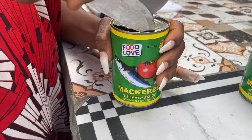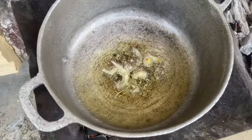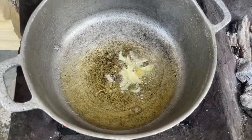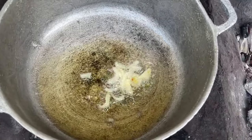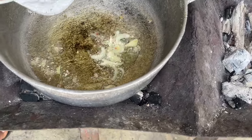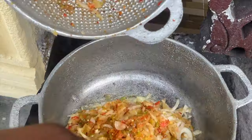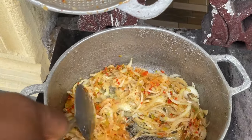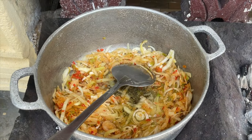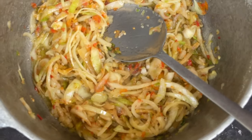I already had the pan on the fire with the oil, and I tested it by adding a little bit of onion into the oil — as you can see it's ready. Now that my oil is ready I'll be adding in my pepper and onions. I'm just going to stir them into the oil. I also realized I needed a little more oil, so I added a bit more and will let it fry for a few minutes.